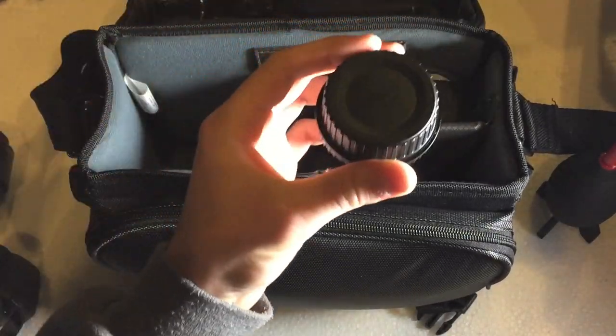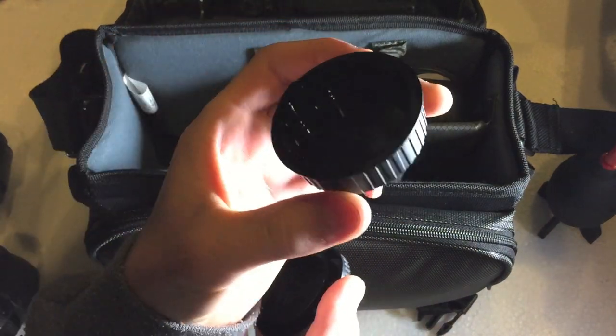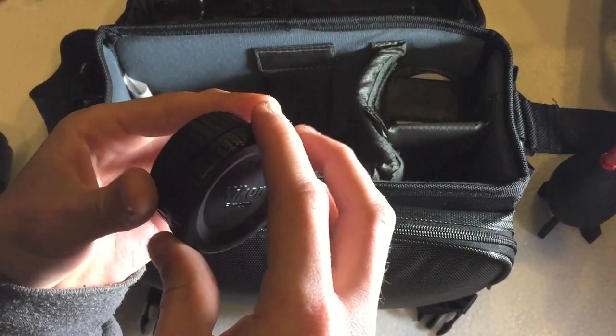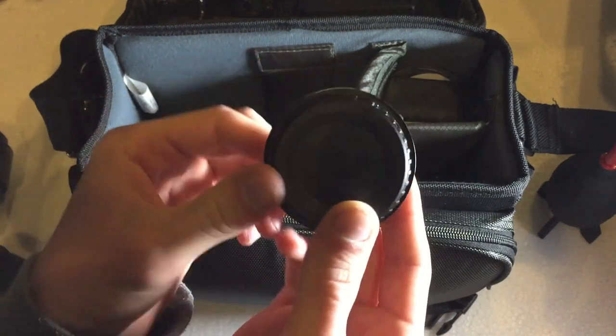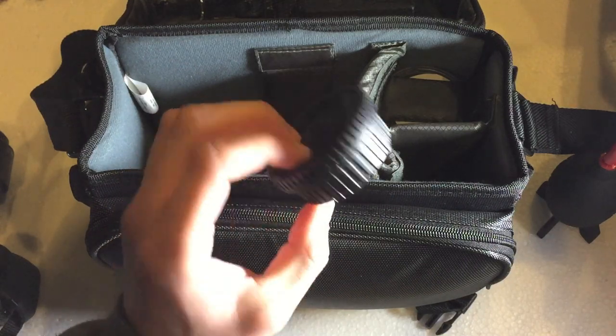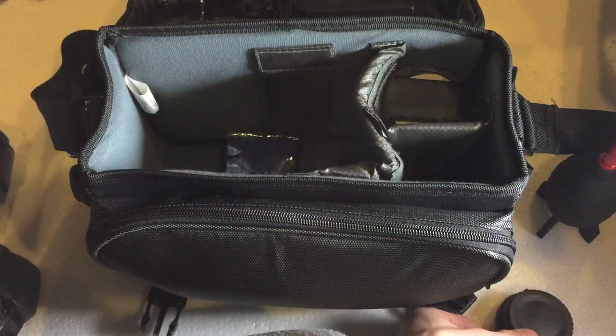Next up we have the lens caps. This one is the rear cap that comes with the lens and this is the body cap of the camera. These are a good thing to keep with you at all times just in case you need to put the caps back on.